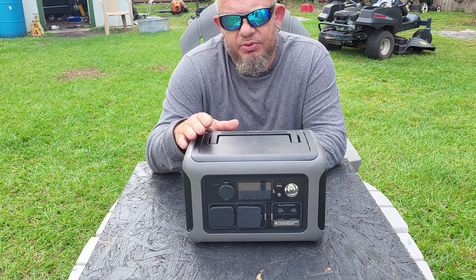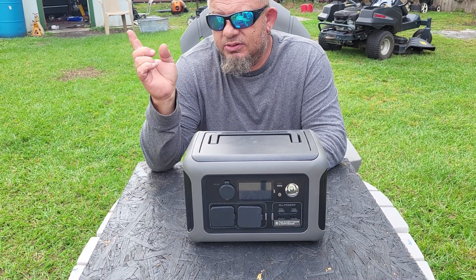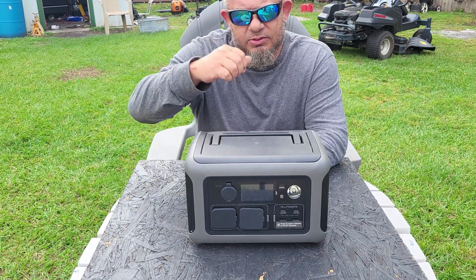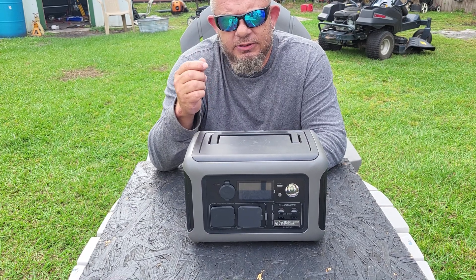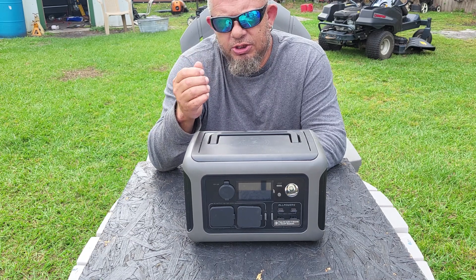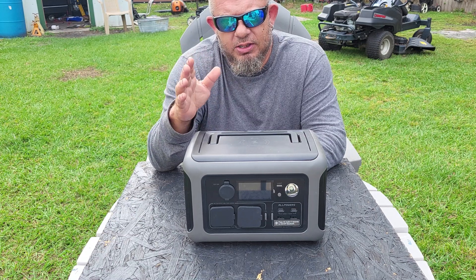What's important to me is that this is a plug-and-play unit. If you've watched my channel, you know I have solar panels on my office and shop, many lithium iron phosphate batteries from different companies, and solar charge controllers — I love solar setups all day long.